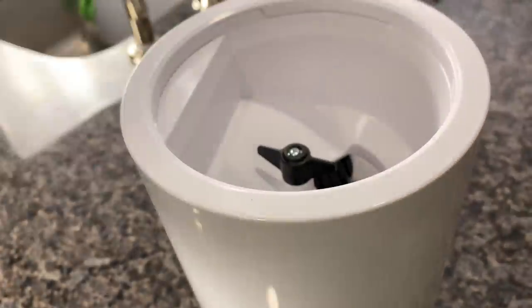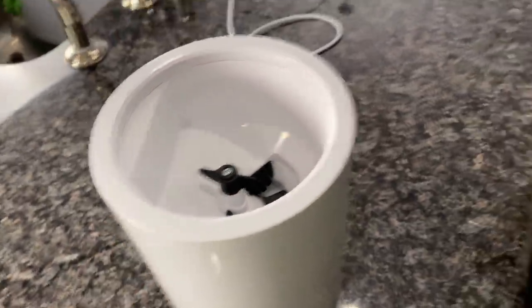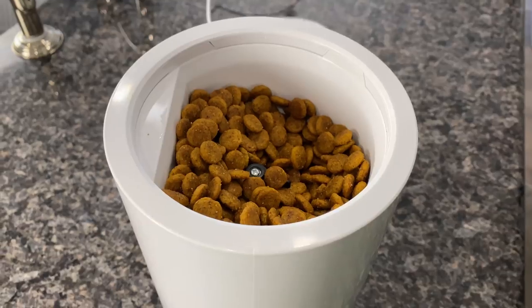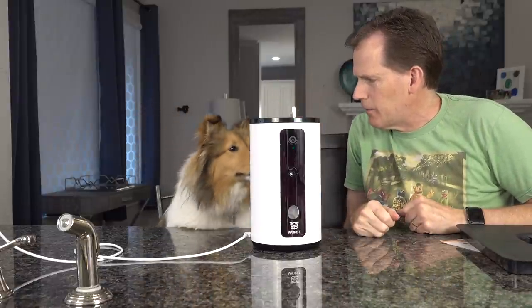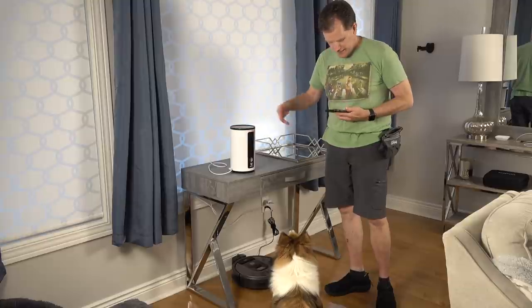Inside the device is the treat dispenser. They pour kibble in, filling it up. Dad tosses some in on top — 'Boom.' Now they can test it out. Dad says 'Okay Biscuit, I've set it up. Let's give it a try.'